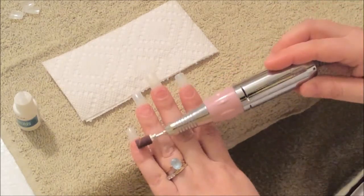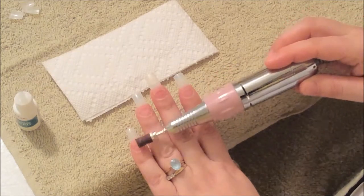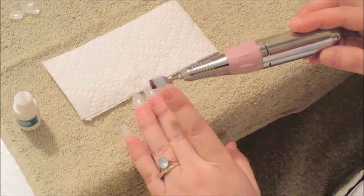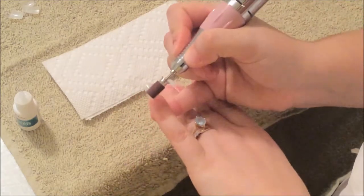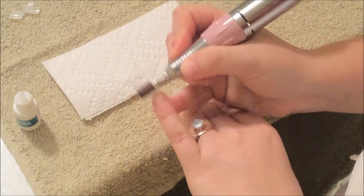Now we're going to sand our natural nail and the artificial nail. This is a fine bit that I'm using — it's a brand new bit — so I'm just going to sand my natural nail and the artificial nail.